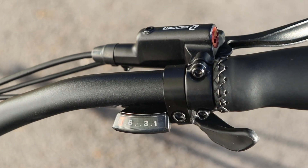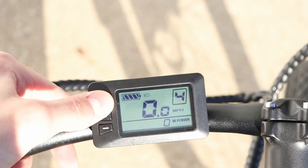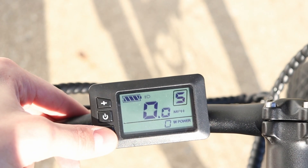You have seven different gear options if you want to adjust this and ride it more as a true bike, and you also have five different pedal assist options out of the box.